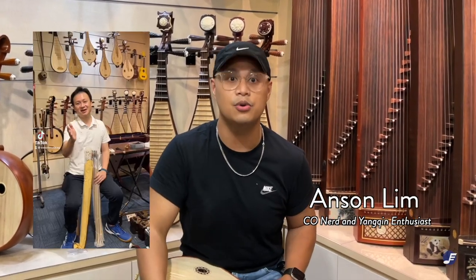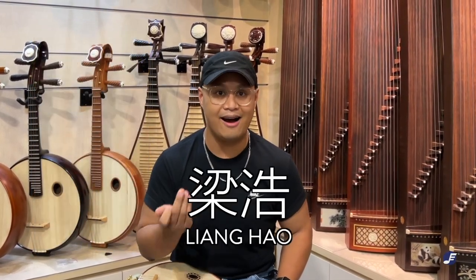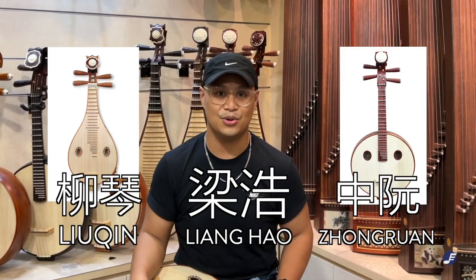Hello, Anson here, and earlier on we made an announcement of new arrivals of 2Hu-related items. Not only that, we also have new arrivals of Liang Hao, an instrument — specifically Liu Qin and Zong Ran.